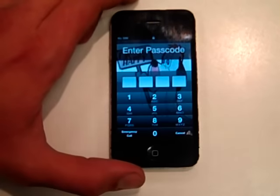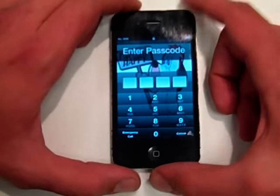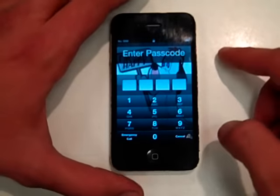So basically, my friend got a little drunk last night and apparently he put a passcode on his phone and he doesn't remember it. So he told me to get past it. So there's a new way to get past it.